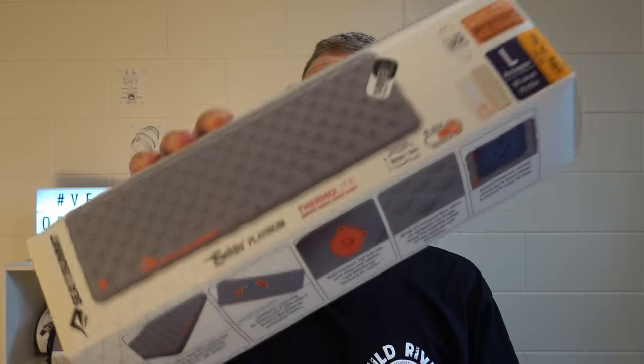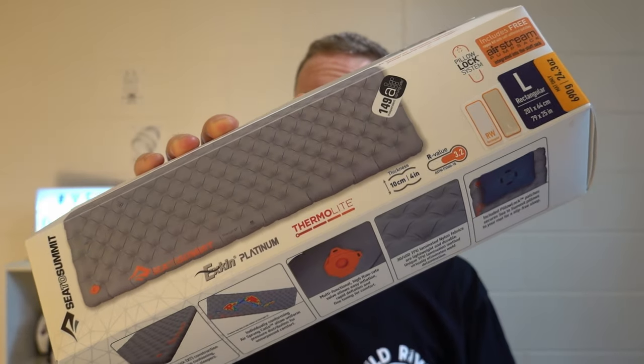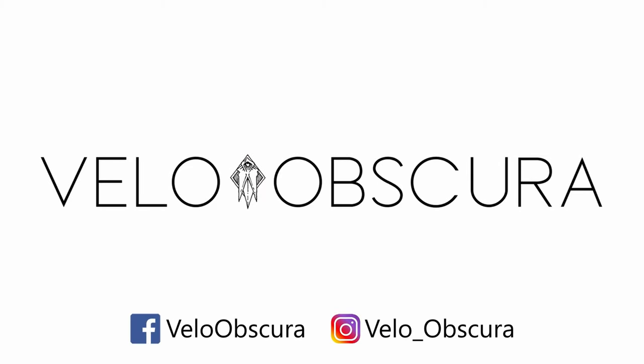Today we'll be doing an unboxing and long-term review of the Sea to Summit Aetherlite XT Insulated Sleeping Mat. So how can it be a long-term review if we're only just unboxing it? Stay tuned to find out. We're going to be doing a lot more gear reviews like this one in the coming months, mostly from a bikepacking or bike touring perspective, so if that interests you, hit that subscribe button.